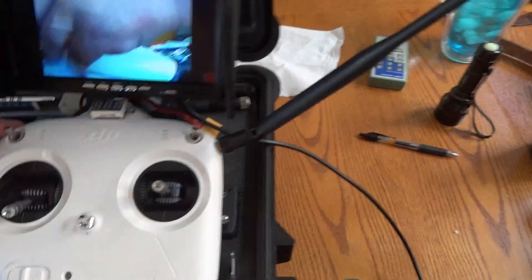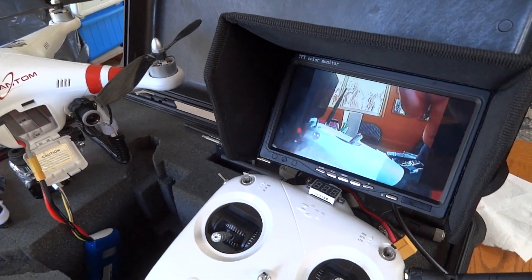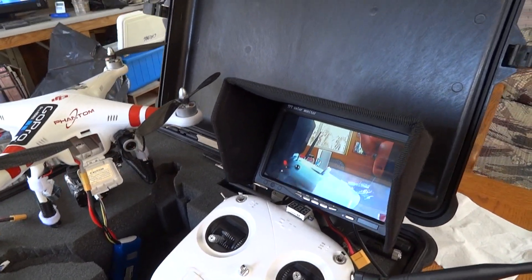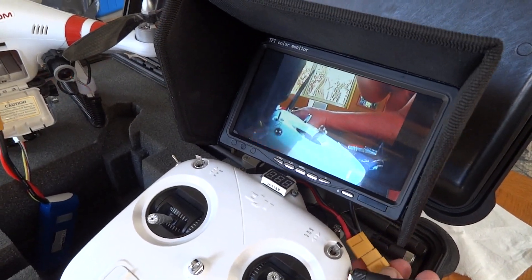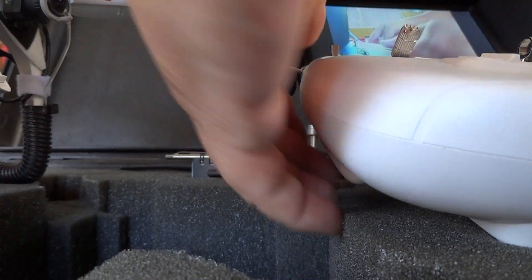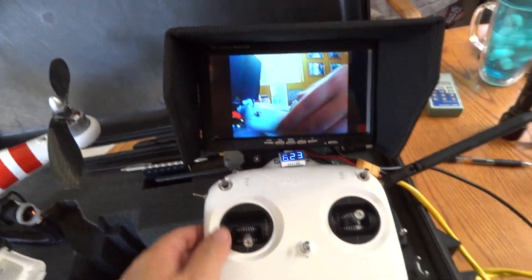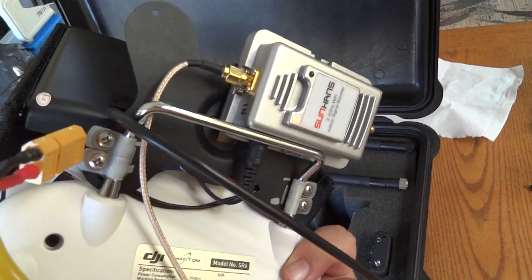Moving the antenna from the center to the side — I'm going to fire up some power here. I used two 6-volt gel cells; one of them actually powers the transmitter. This is a removable LCD TFT — if you don't want it on here you can put it on a tripod. The hood is about 12 bucks off of eBay — everything's off of eBay.